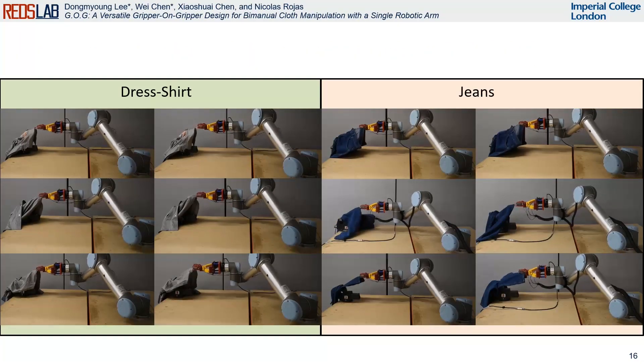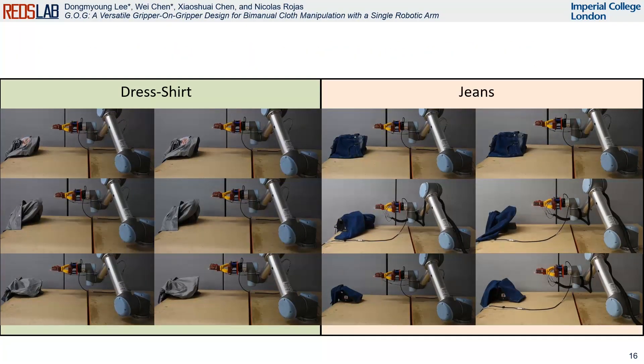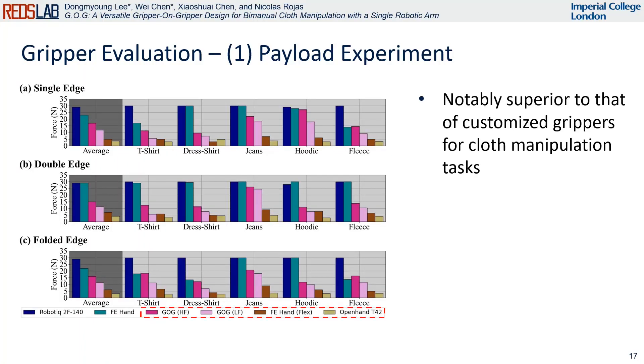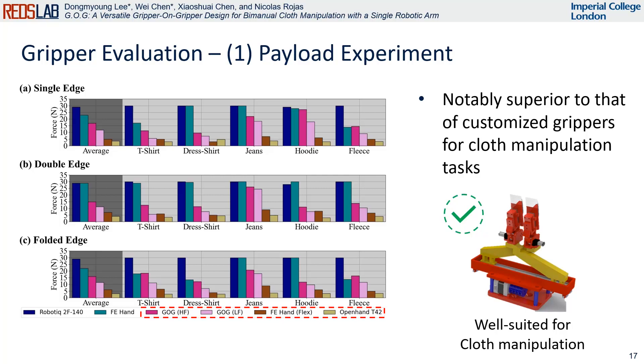Here are the cases of dress shirt and jeans. According to this experiment, we establish that the payload capacity of the GOG is notably superior to that of customized grippers commonly used for cloth manipulation. This outcome confirms that the GOG is well suited for handling cloth manipulation tasks.